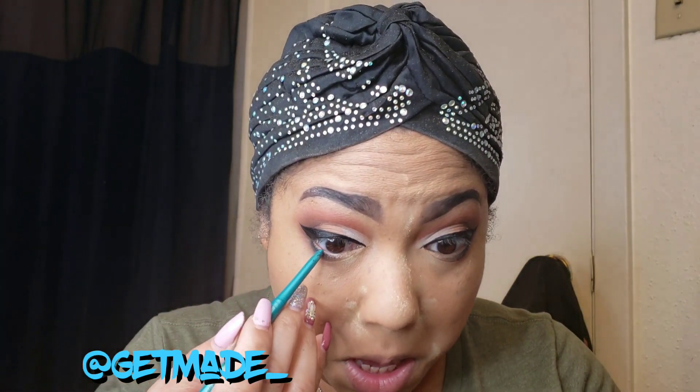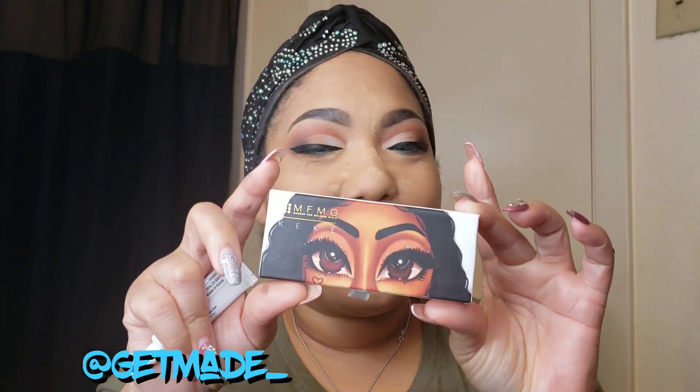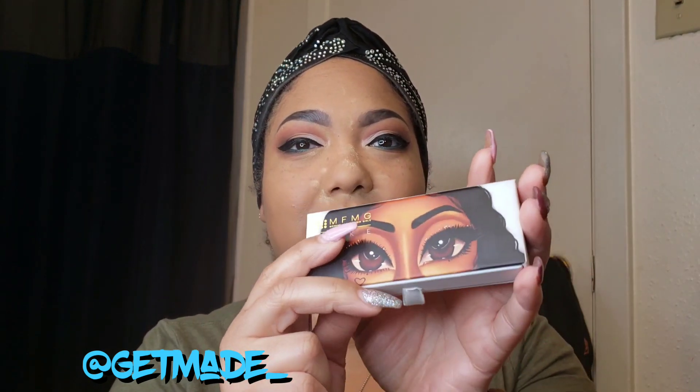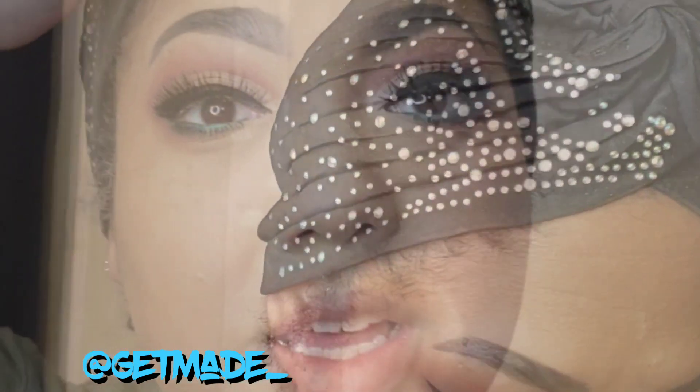Off camera I added eyeliner, applied the brown and light brown shadows under my lower lids, and did my brows. Now I'm going to use this NYX shade — I think it's Aqua Green — and put that in my waterline. For lashes today I'm using Makeup For Melanin Girls; I had Serena before but ordered Kiki. I love this packaging — the artist I follow on Instagram is amazing. I'm going to go ahead and apply the lashes.